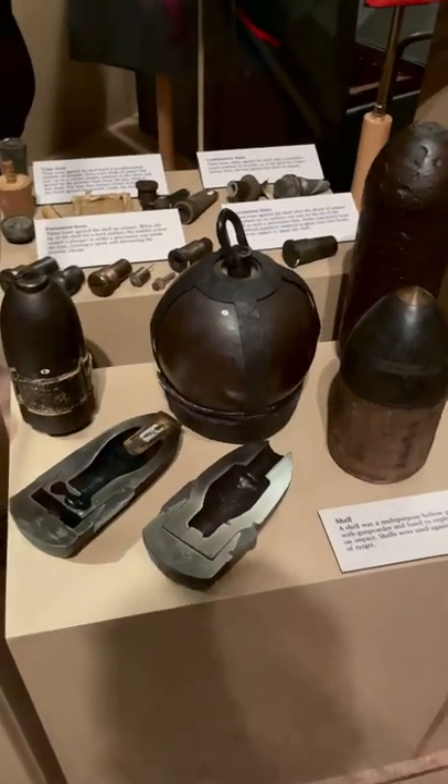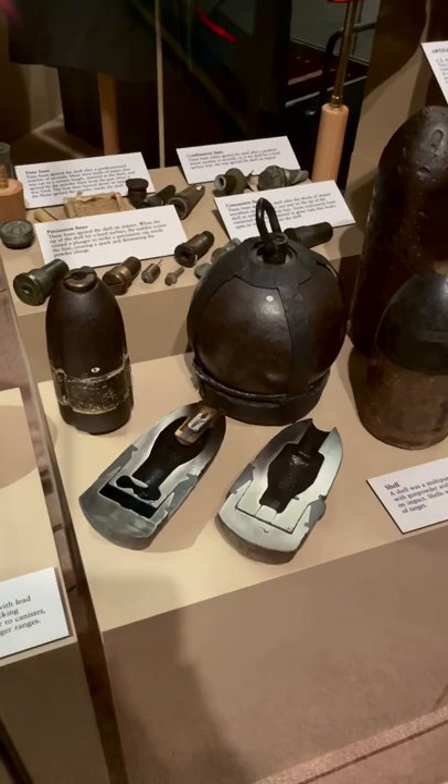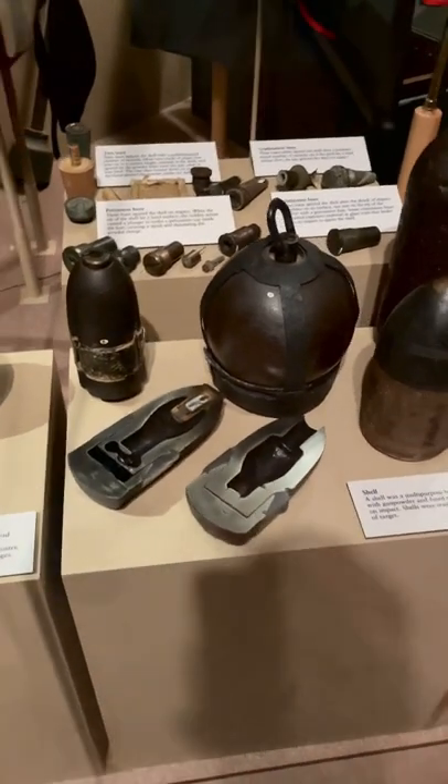Then we move on here, and this is something called a shell. This is a multipurpose hollow projectile that was filled with gunpowder and then rigged with a fuse to either explode in the air or explode on impact. This was used for a variety of purposes.